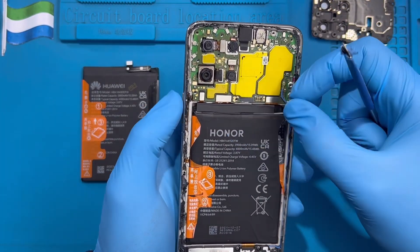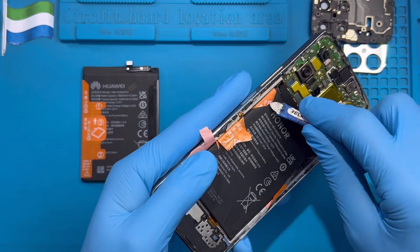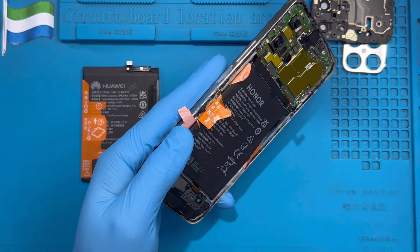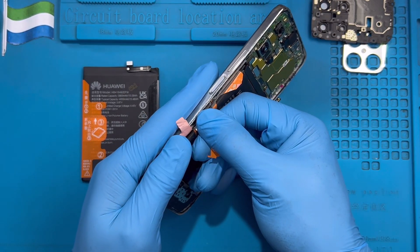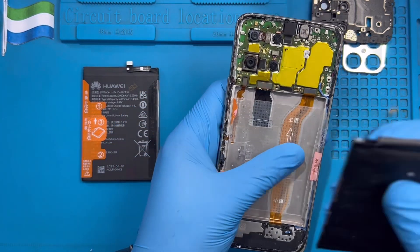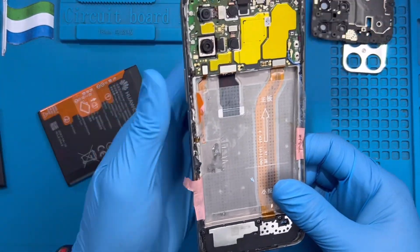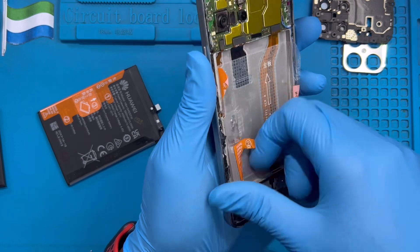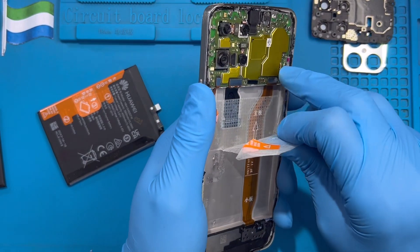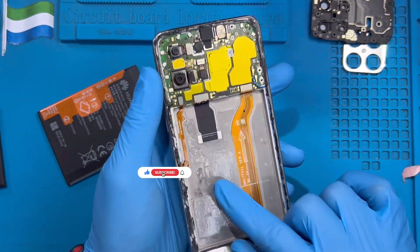After taking out all the screws, open the cover to one side. Remove the battery from this side, then remove this plastic piece. Try to pull the battery out — it's a bit hard, but just force it gently. If the new battery you bought came with plastic, you can transfer this plastic over to use with the new battery.